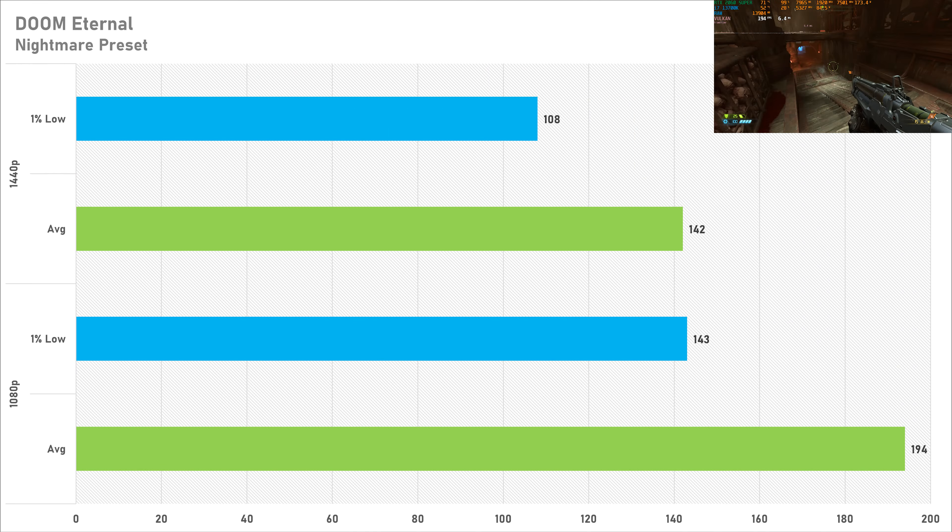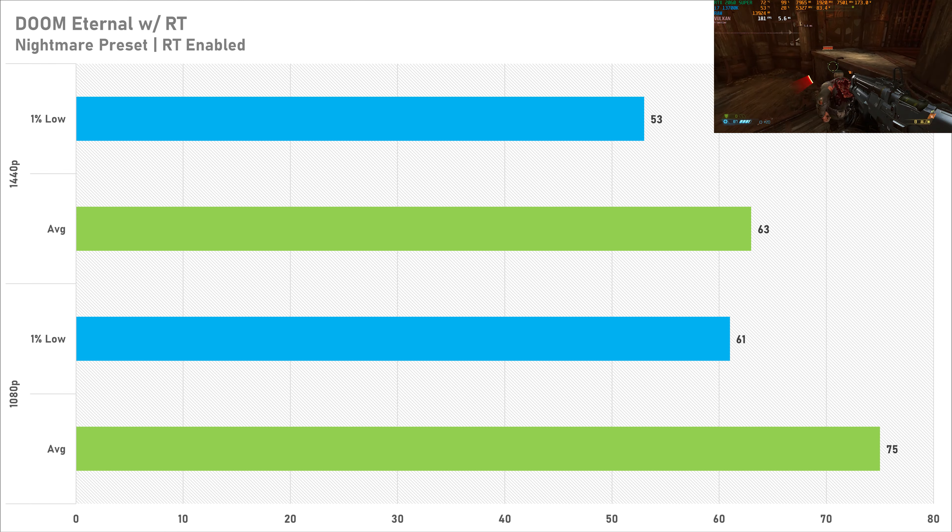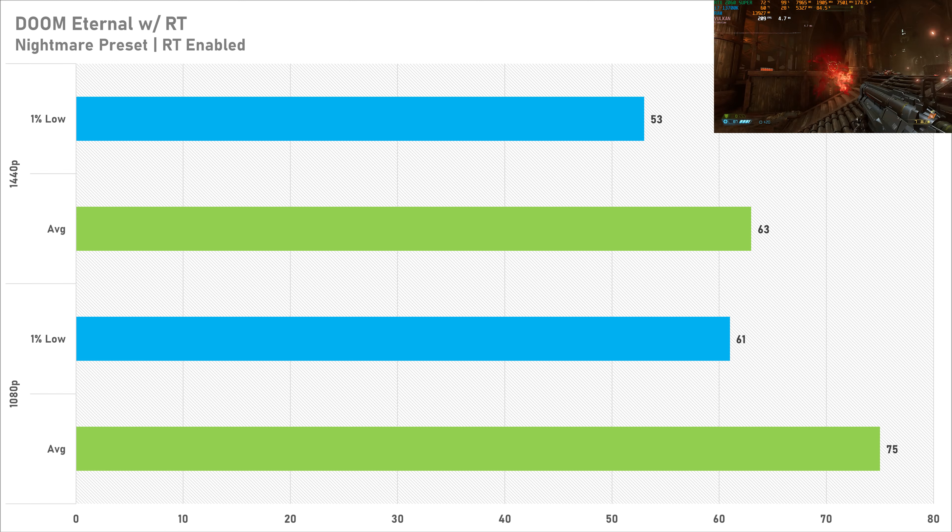Switching to ray tracing in Doom Eternal, I don't really recommend enabling it. This drops the frame rate to 75 fps at 1080p and 63 fps at 1440p. Yes, it's technically playable and you could enable DLSS quality for more frames, but you're losing over half your frame rate, so I don't recommend it at all.